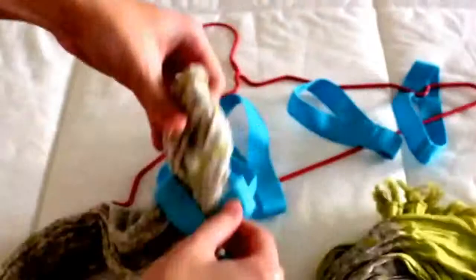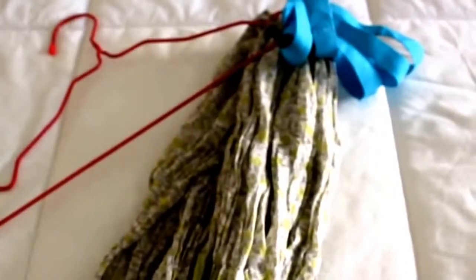Now just repeat the process as many times as you want. I just did 5 because my hanger is quite small and it can only fit 5 scarves.